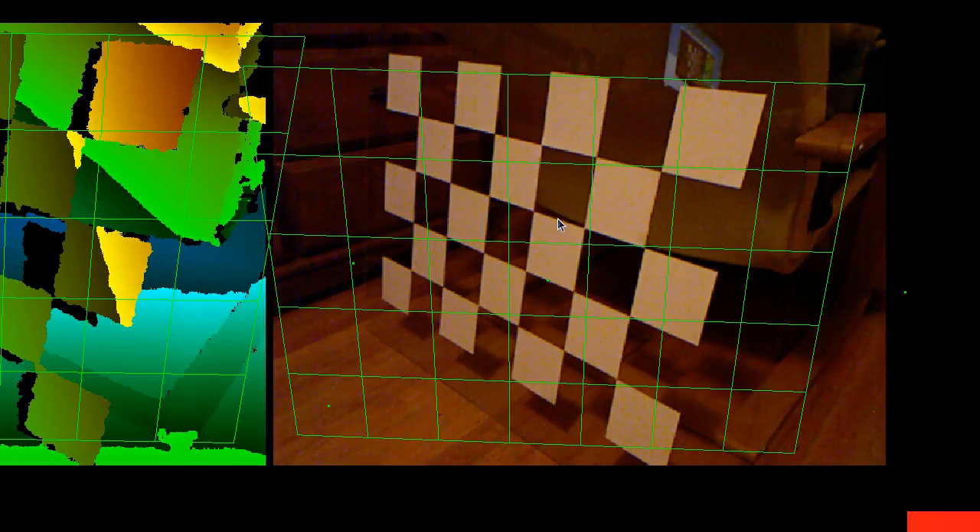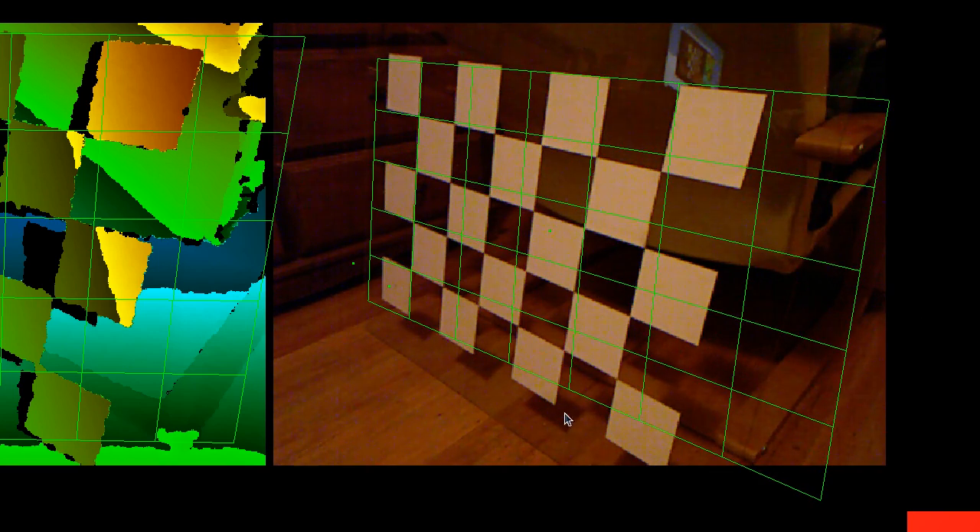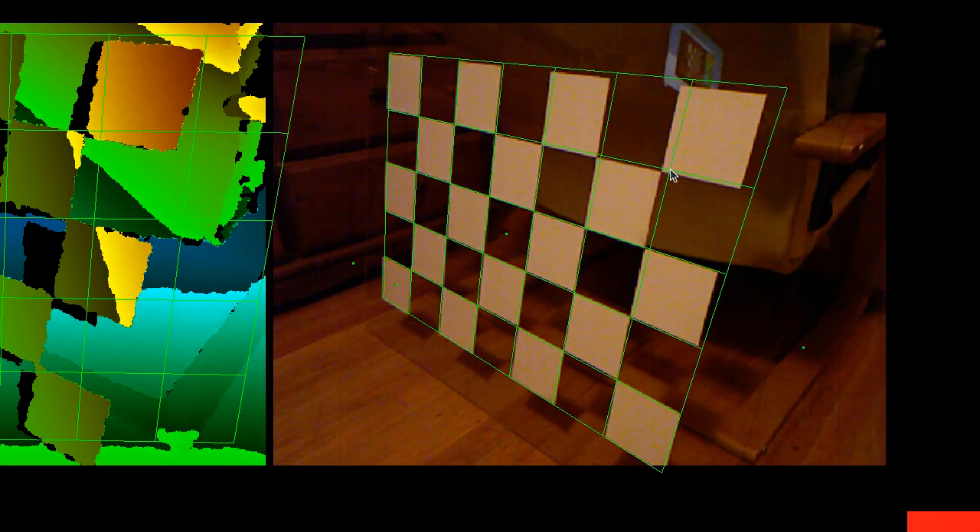While waiting for the average depth frame to calculate, I start aligning the color image grid. I should mention that the grid cell on the lower left has a little dot drawn on it, and the virtual grid has a matching dot — those two dots need to line up to mark the lower left corner of the grid. This isn't critical for intrinsic calibration, but it becomes very important for extrinsic calibration using multiple Kinects, where accidentally flipping the grid would give completely bogus results.